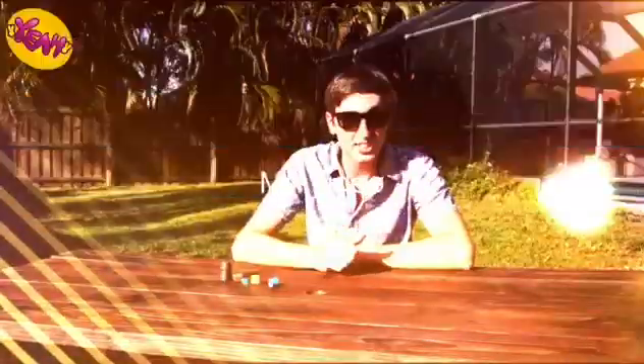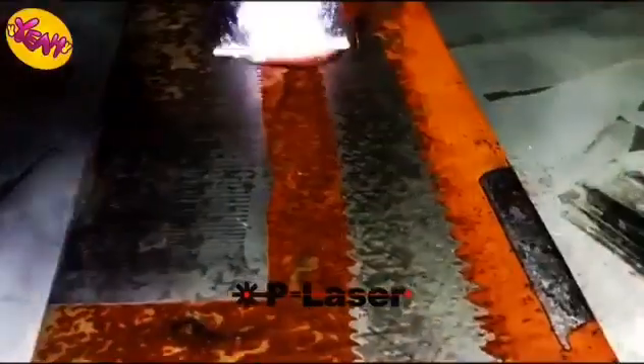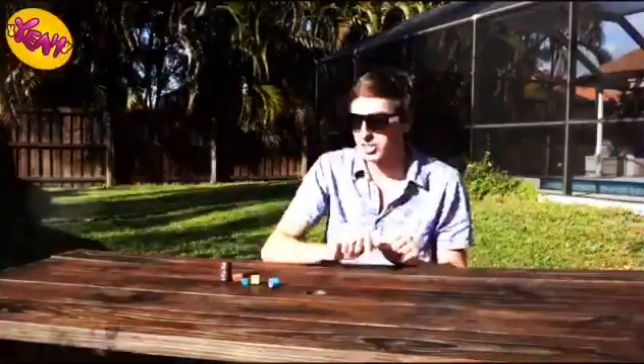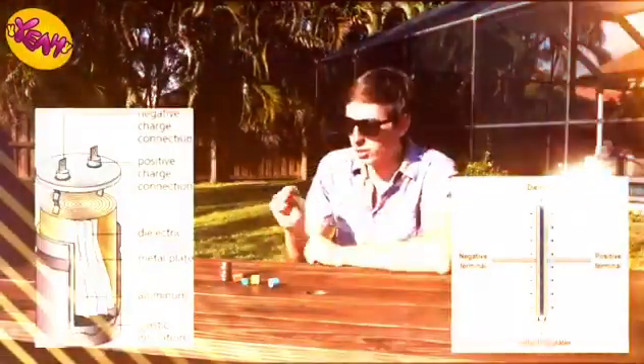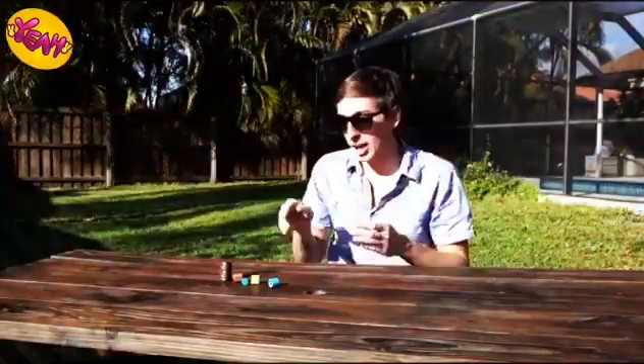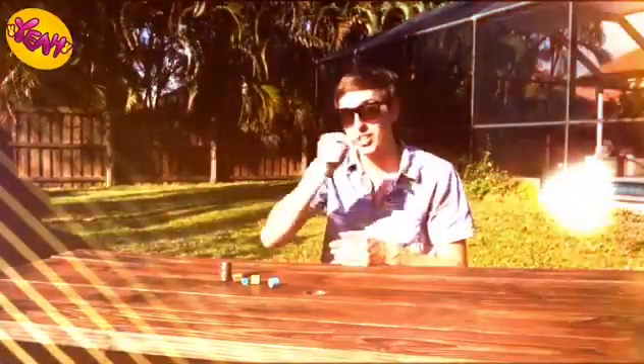You've probably heard about a capacitor before because they are literally everywhere. They're in computers, defibrillators, railguns, lasers, and even the clouds and the ground make up a giant capacitor. Capacitors can be thought of like a battery, but with two main important differences. Number one is instead of chemical energy, they store their energy in an electric field. And instead of a slow, steady discharge, capacitors can release all of their energy in a fraction of a second.